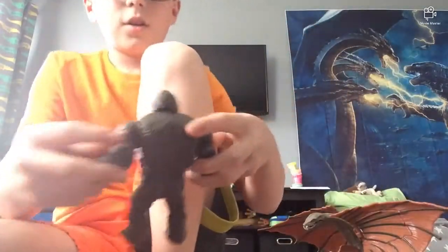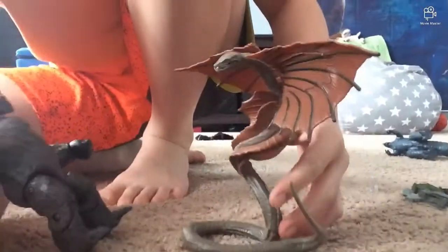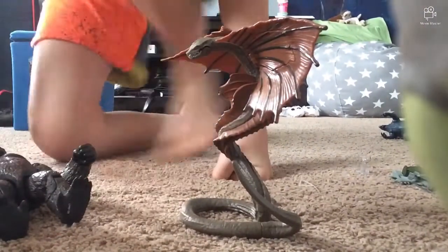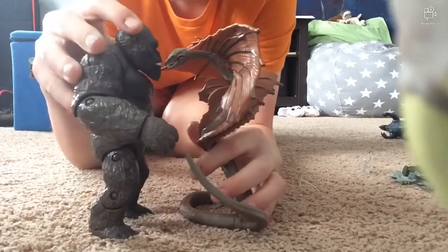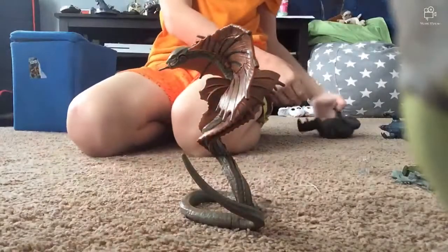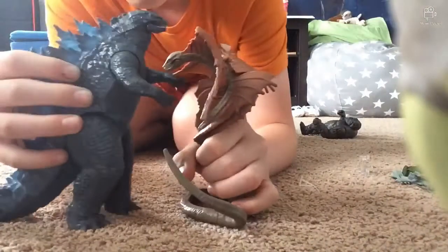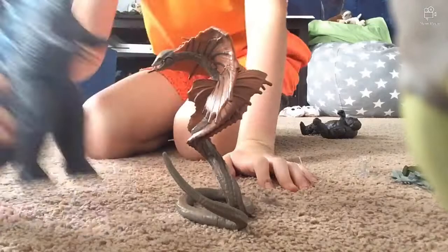I'm going to be comparing him to Kong fighter jet and Godzilla radio tower. Let's move the camera on down here. Kong fighter jet is bigger. And moving on to radio tower Godzilla — Warbat is smaller again.